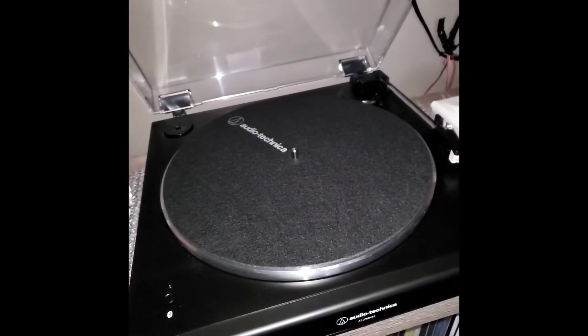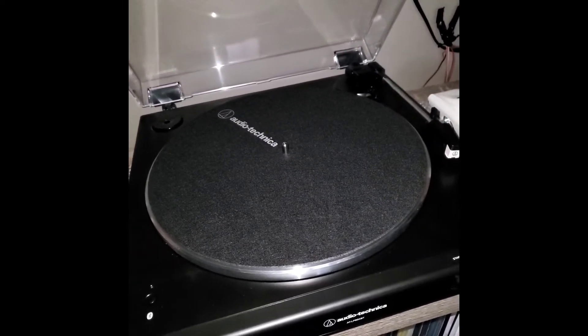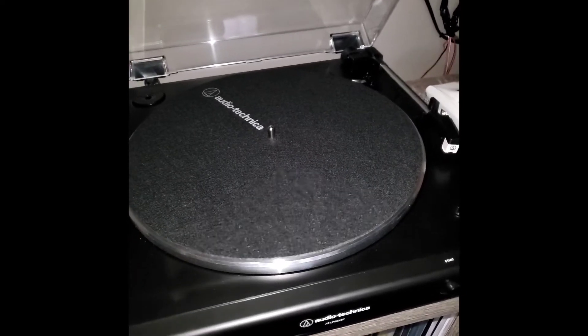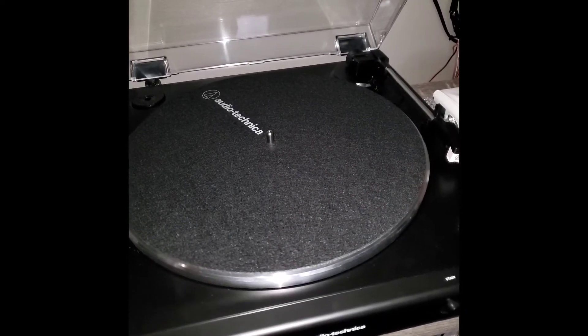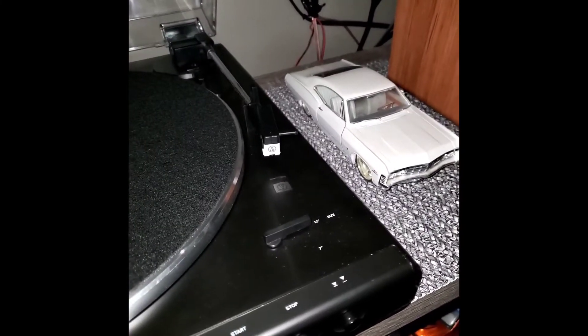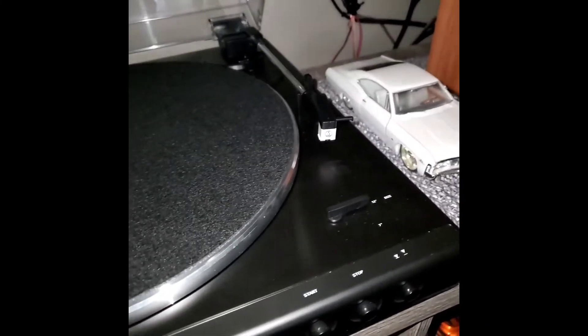It has automatic belt drive, which means basically whenever you play a record and it reaches the end, the needle will lift itself and rest itself back into the cradle, which is great.